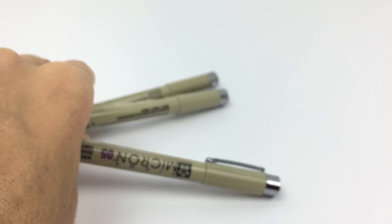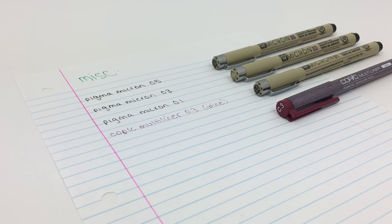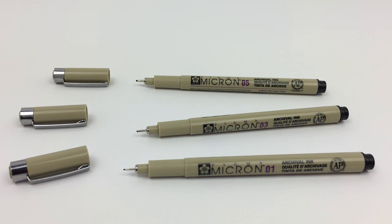I also have the Pigma Micron pens from Sakura, and hands down these have the best ink quality out of any fineliners I'm talking about today. They have waterproof ink and also claim to be fade-proof, so over time your notes will not lose color saturation — really important if you want to keep notes long-term. I have a pack of three black ones in 01, 03, and 05 sizes.